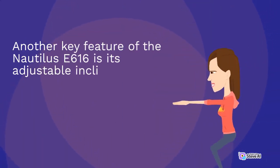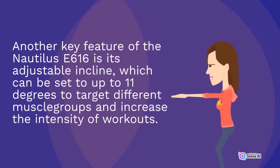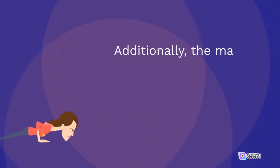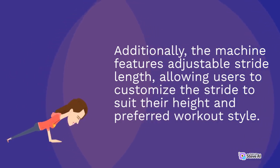Another key feature of the Nautilus E616 is its adjustable incline, which can be set to up to 11 degrees to target different muscle groups and increase the intensity of workouts. Additionally, the machine features adjustable stride length, allowing users to customize the stride to suit their height and preferred workout style.